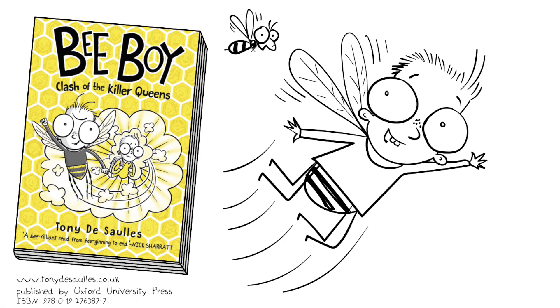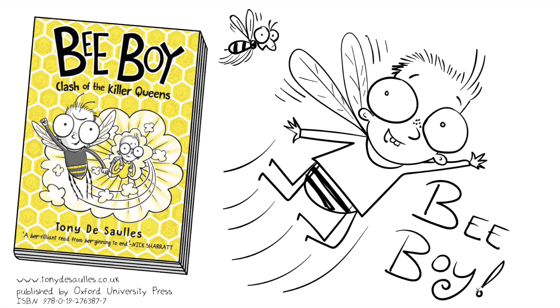Here's one of his bees — one of 50,000 that live in his hive. This is my drawing of Bee Boy.